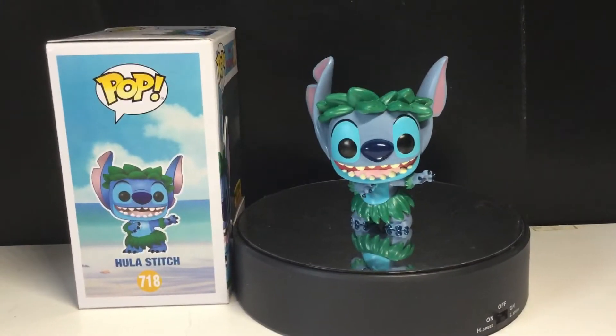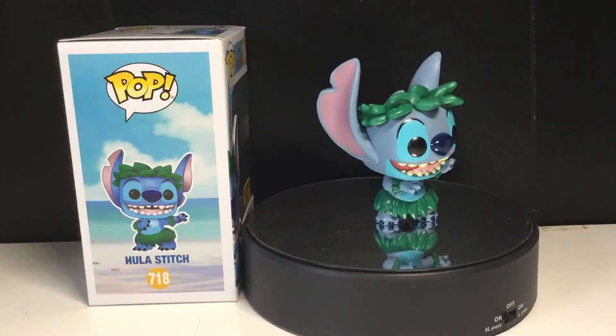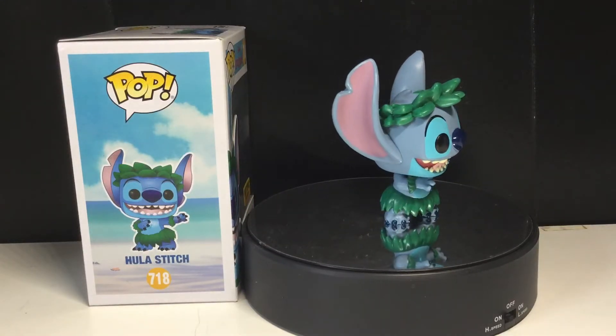Hey Funkamaster, this is me, the Funkamaster. Today we're going to be taking a look at the Funko Pop Disney Lilo and Stitch, Hula Stitch.